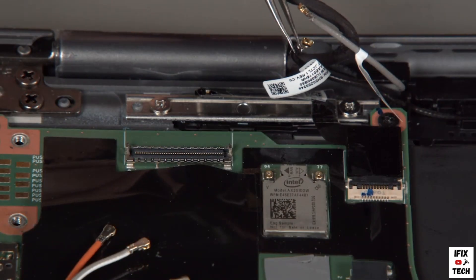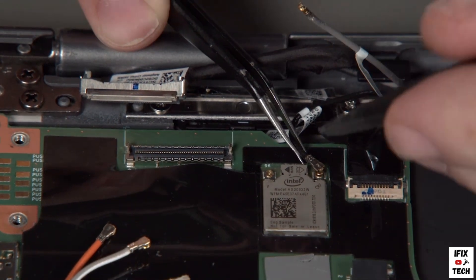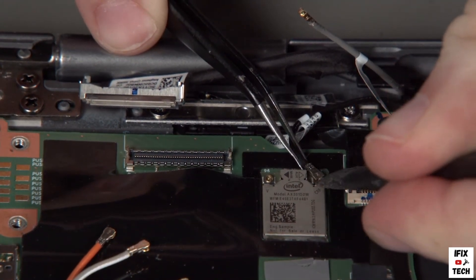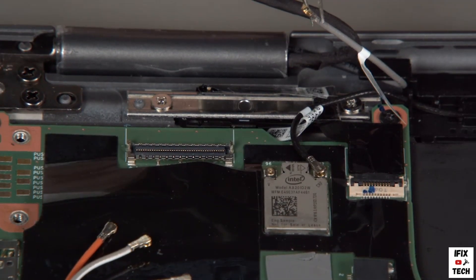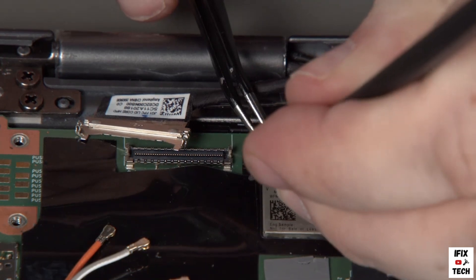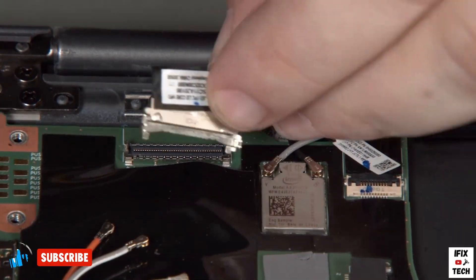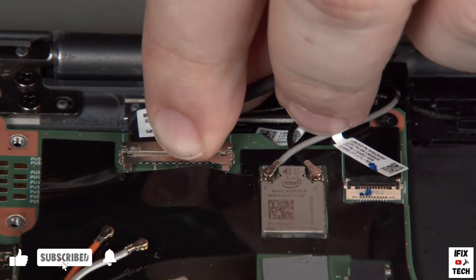Connect the black antenna cable to the main LAN terminal. Connect the gray antenna cable to the main LAN terminal. Connect the camera cable to the system board and insert the cable into the guide.